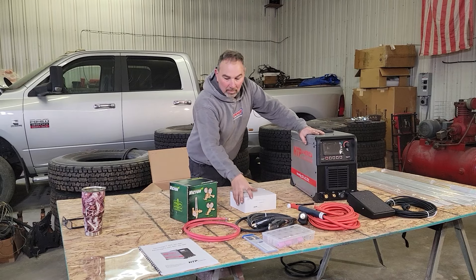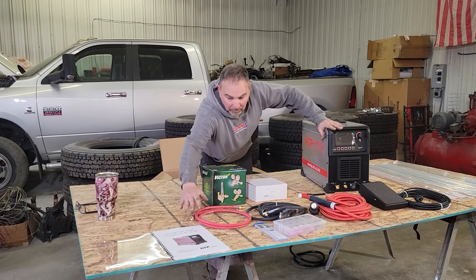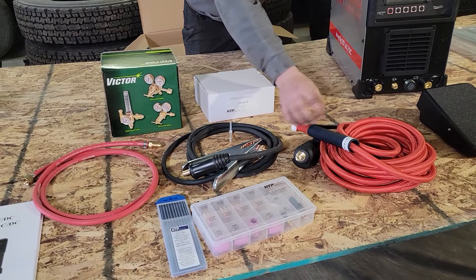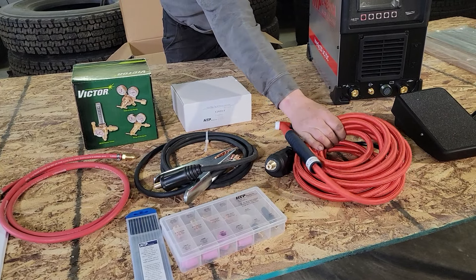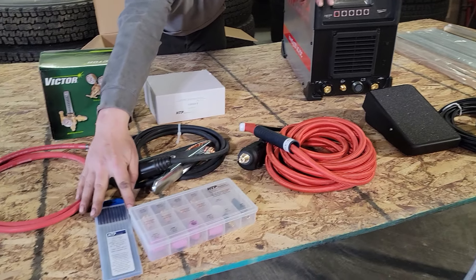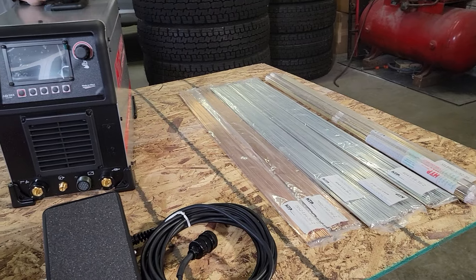Peter has sent us, from HTP, everything we need. We have our owner's manual, the gas line, flow meter, working clamp, TIG torch — this is 25 or 26 feet long — foot pedal, consumables, tungsten, and then an assortment of filler rod.